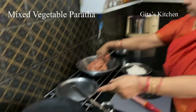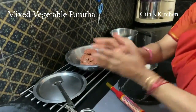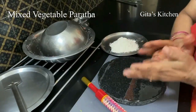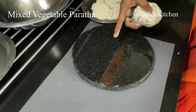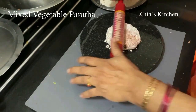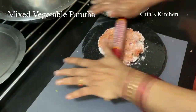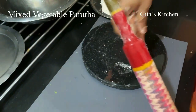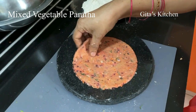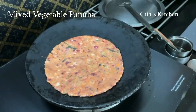Here I get a tawa for heating. Take a ball of dough. I have just smeared the surface with some oil, dust it with some flour, and gently roll this out. Roll it out — it need not be very thin, it can be slightly thick. And we will cook it on the tawa.